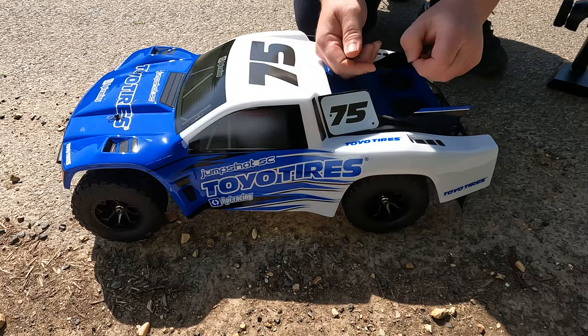Okay then, let's put the battery in and calibrate the ESC, and then let's find out how fast it can go.